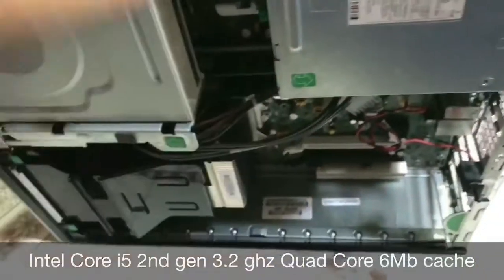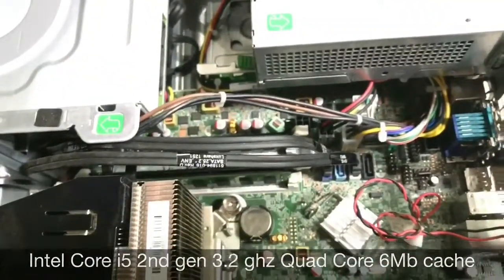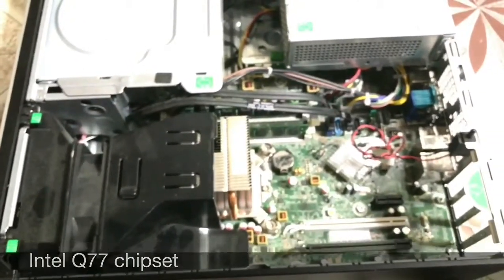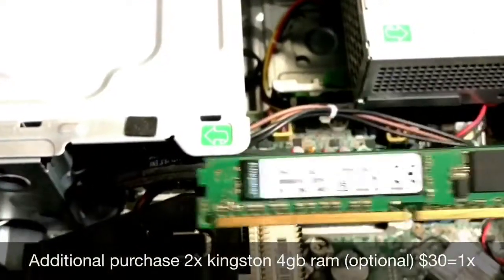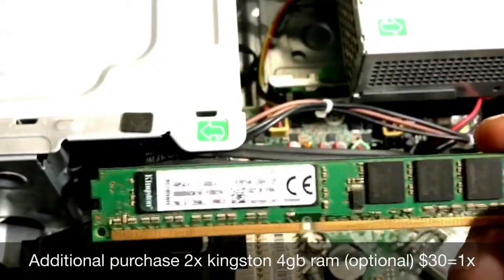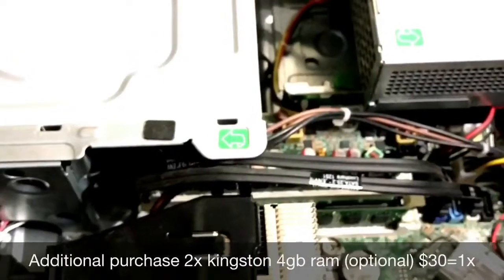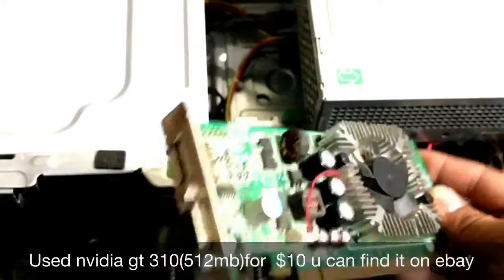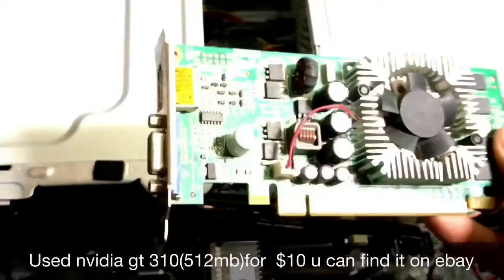Its configuration is Core i5 second generation CPU at 3.2 gigahertz and Intel Q77 Express chipset, with 4GB of RAM. I purchased two sticks of Kingston 4GB RAM for $30 each — that's optional, you can buy or not. And this Geforce 310 512MB GPU.